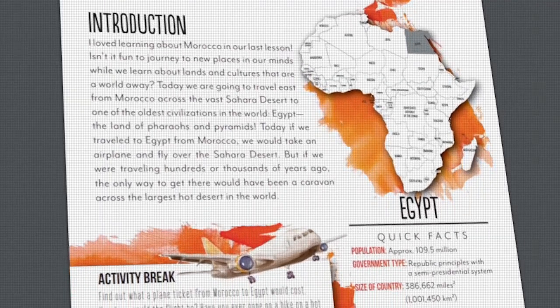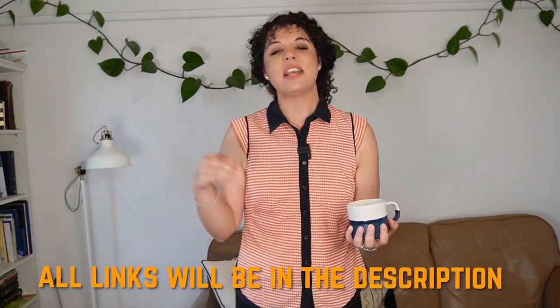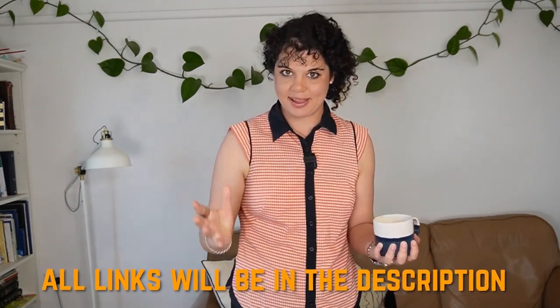Gather Round has a deeply Christian worldview — it's very gospel centered. So if you are a Christian, this will tick a lot of boxes. I'll leave links for all of these curricula in the description box below so you can easily go and check them out.